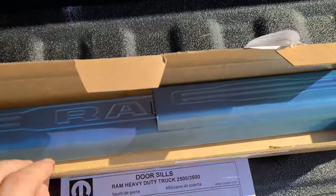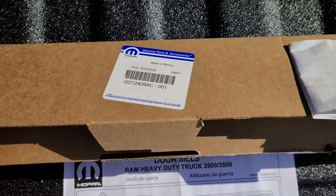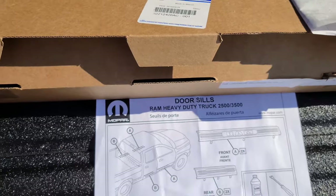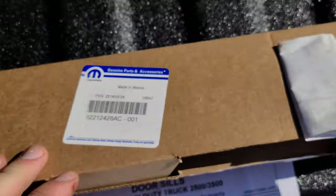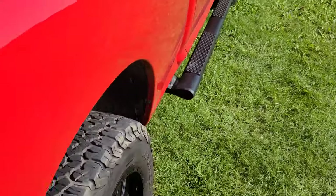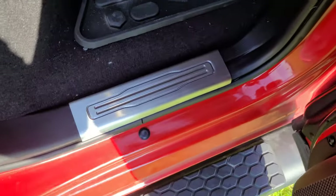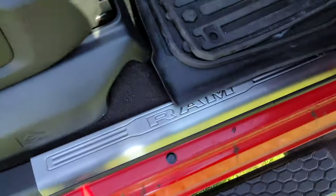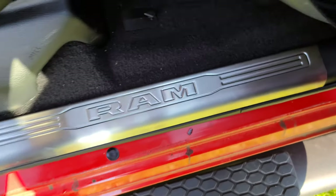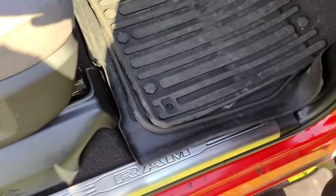Hello YouTube, I'm going to show you how to put the door sills in on your Dodge Ram pickup truck. I couldn't find any videos online on how to install this, so I'll give you a quick rundown. This is the part number for a 2019 Ram 1500 Classic Quad Cab. I've already done one side, and there's the front — it makes it look sort of like it's from a Limited truck. I'll show you how to do the other side; it's actually extremely easy.